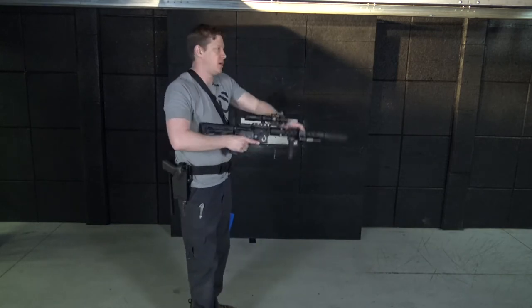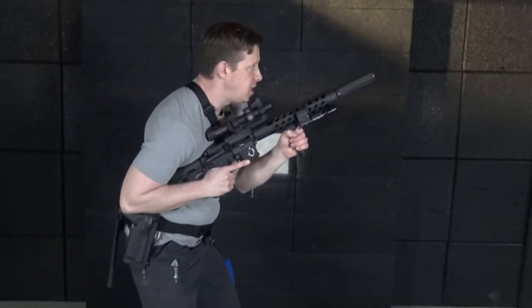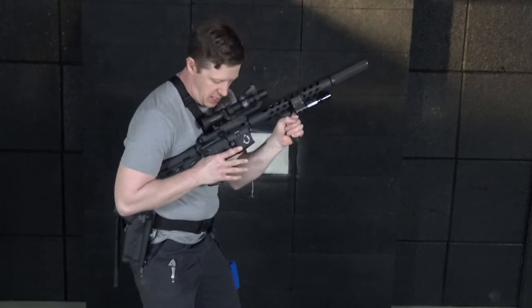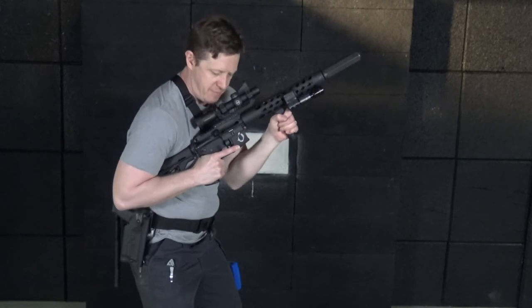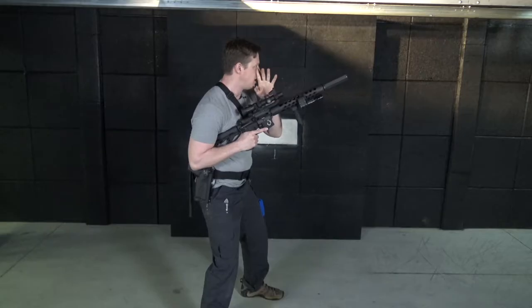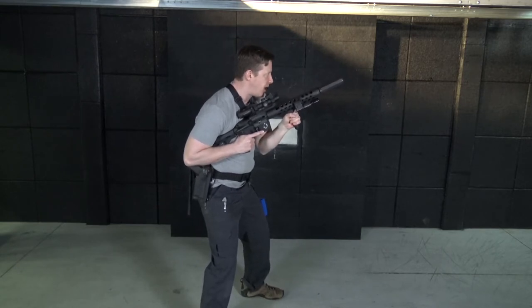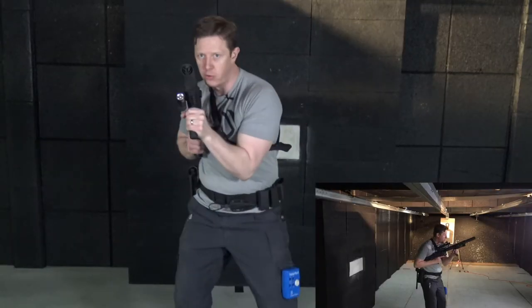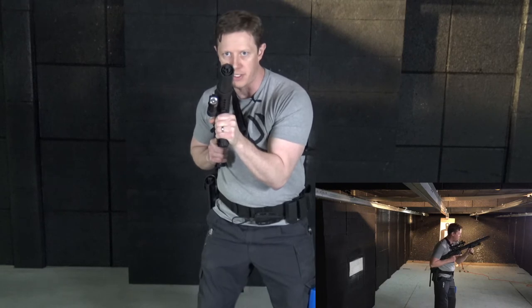Generally speaking, we work with something called the two hands high position. In the home defense, the two hands high position is here — I've got both hands on my vertical foregrip and my pistol grip. I've got everything wrapped in, I'm tucked in, very tight and controlled. The muzzle is actually in line with my eye, so right over the top of my eyeball is where I'm looking at my target. Everywhere I move, the muzzle comes with me at this eyeball position.